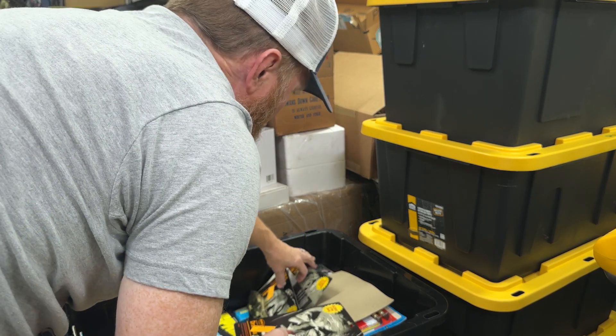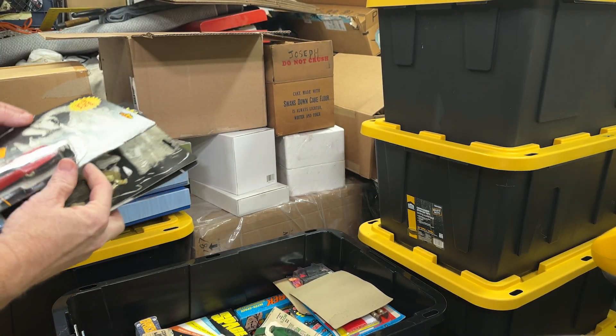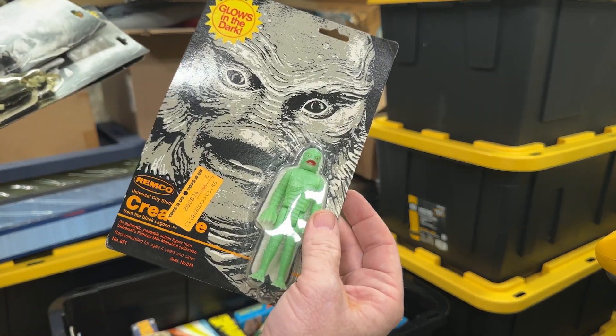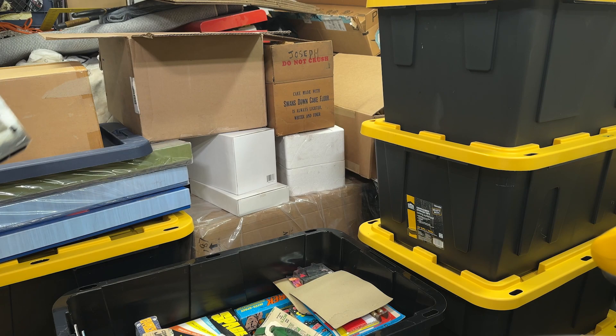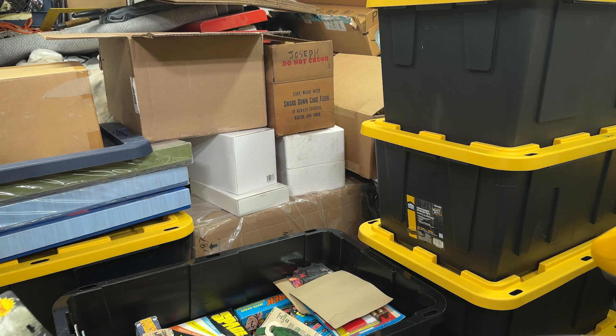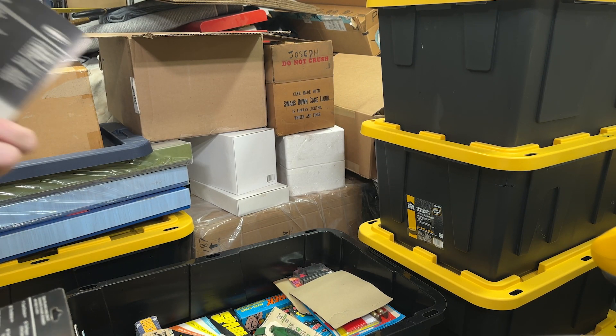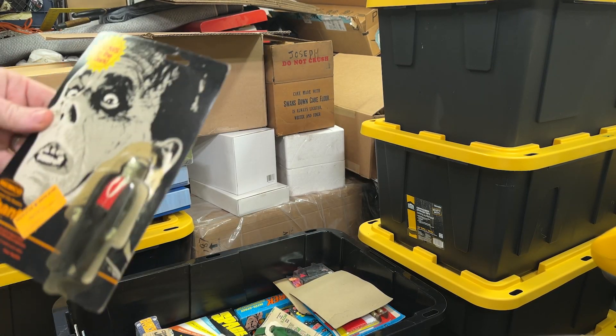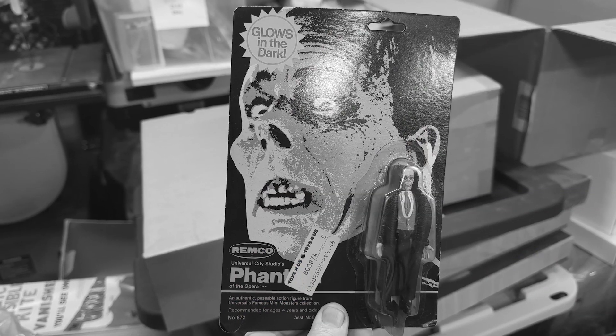Remco — the old movie monsters from Remco. Got your glow-in-the-dark Creature from the Black Lagoon. Got Dracula. These are from 1980. There's Frankenstein. And last but not least — this is the Phantom. Just so we're clear: Dracula, Phantom, Dracula, Phantom.